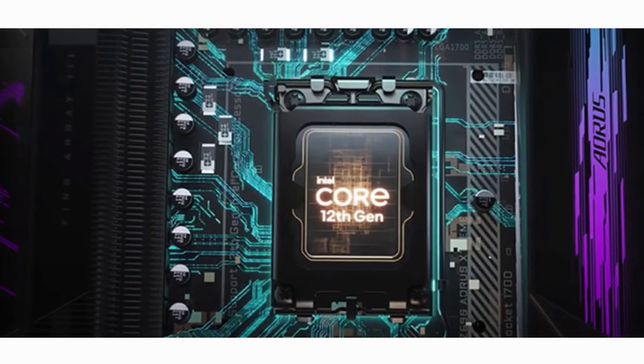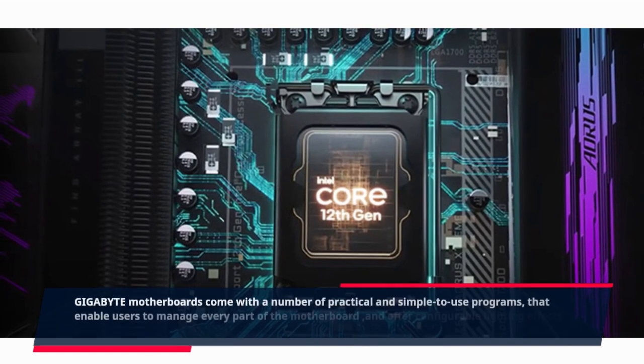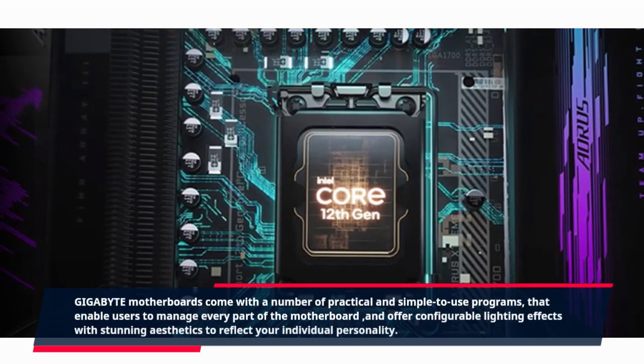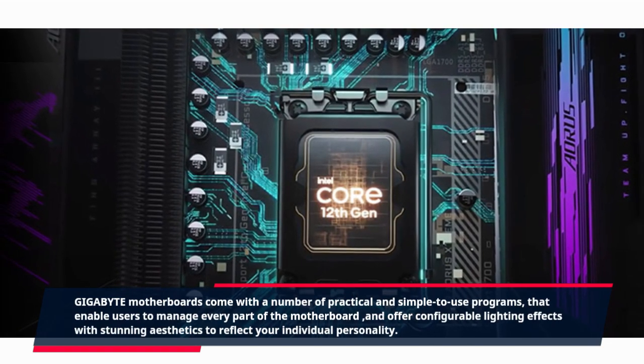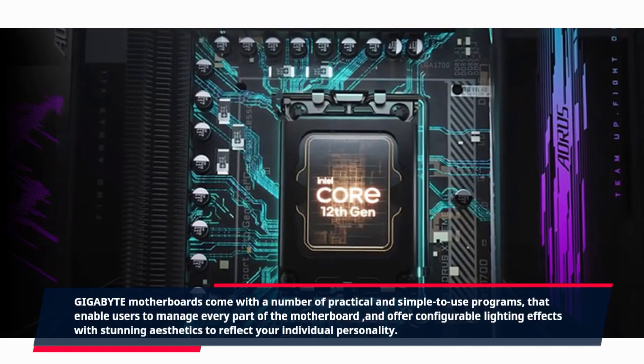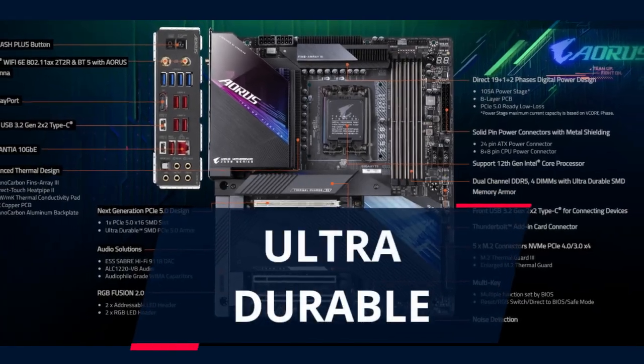Describable Aesthetics: Gigabyte motherboards come with a number of practical and easy-to-use programs that enable users to manage every part of the motherboard and offer configurable lighting effects with stunning aesthetics to reflect your individual personality.